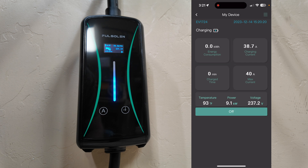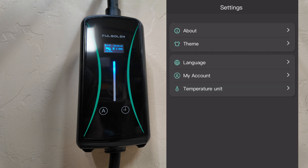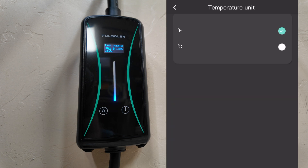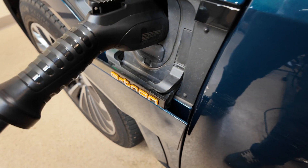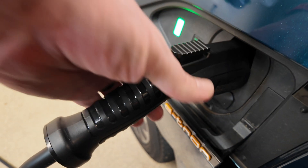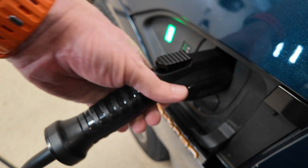Inside the app, you can have multiple devices. There's a settings tab where you can change the temperature unit from Fahrenheit to Celsius, switch from a dark theme to a light theme, and manage your account. Just a couple of clean options in there.